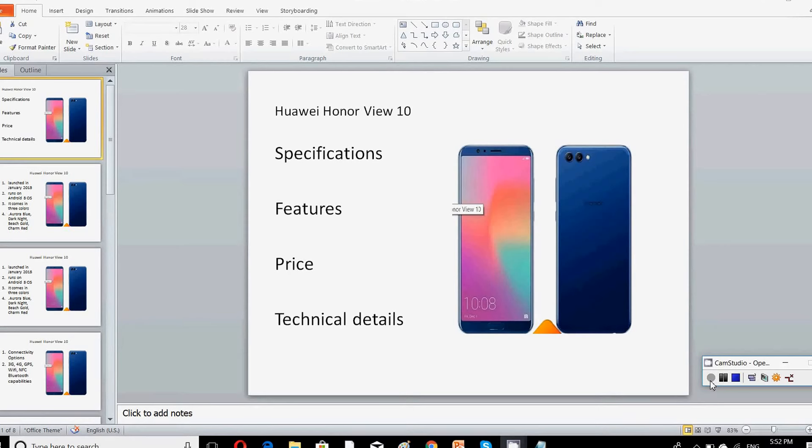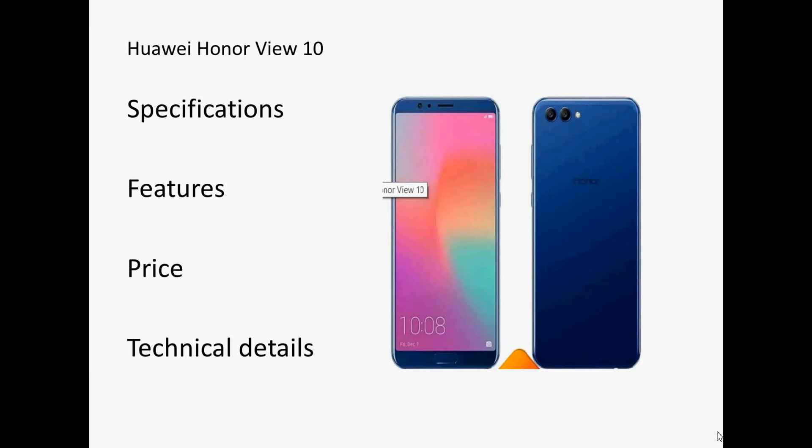In this video we will be discussing everything related to the Honor View 10 mobile phone, step by step. So let's start with the Honor View 10.